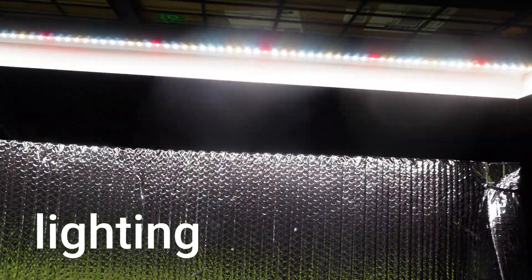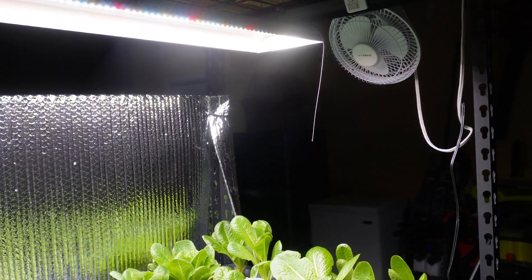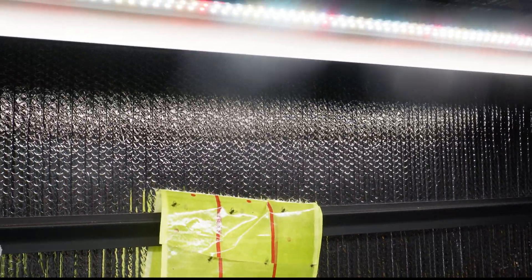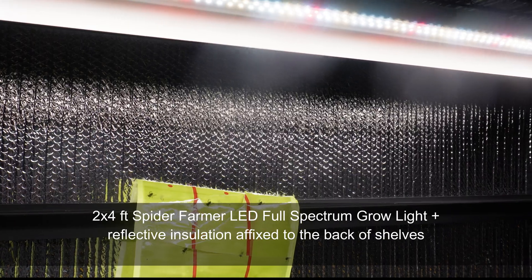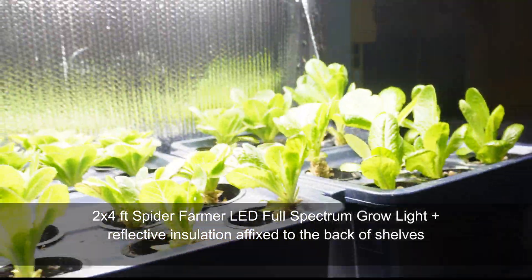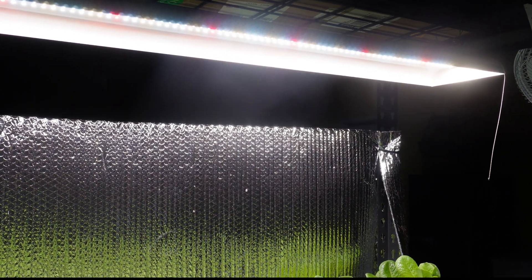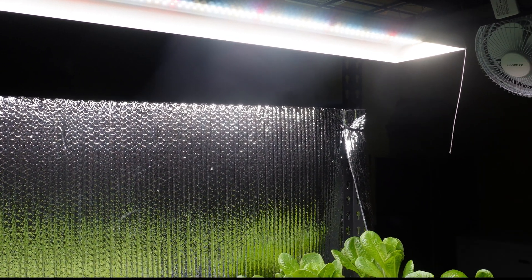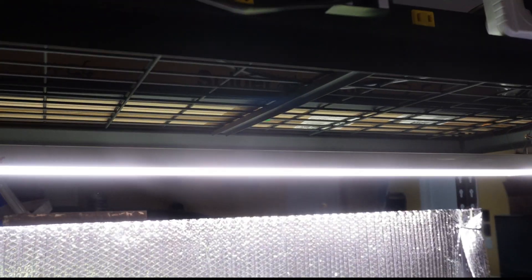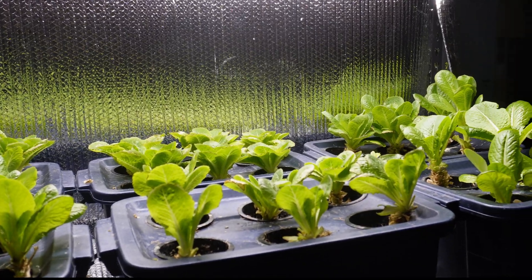Lighting is one of them. You can see I have a Spider Farmer light over each bin, and that's really important. You want a good source of light to simulate sunlight. Sunlight is very strong, so if you're growing indoors, you definitely want a good quality light — if you cheap out, you're not going to get good results. These go on for 10 hours a day, and I find that's a good amount of light for a vegetable grown inside.